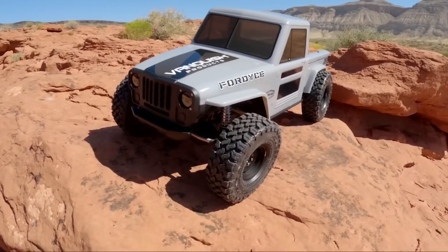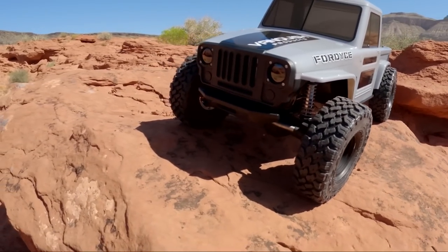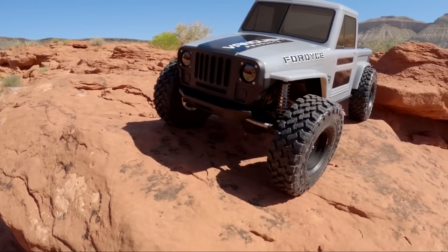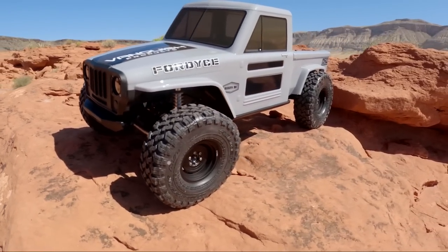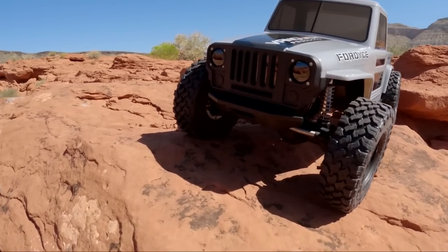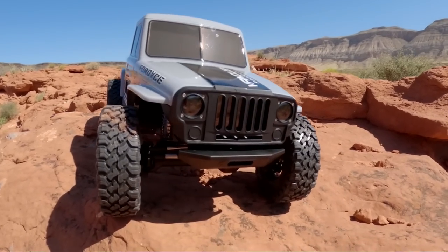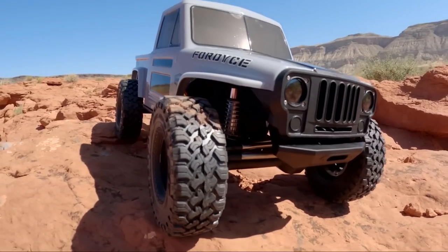So this is my new Vanquish VS410 Fordyce RTR. This is a good-looking truck — it's actually a little more handsome in real life than I kind of expected it to be. Some of the pictures online aren't quite as flattering, but I do like it. I'm not a real big Jeep guy, but the Jeep-style grill on this does look pretty good — very old-school Jeep looking.